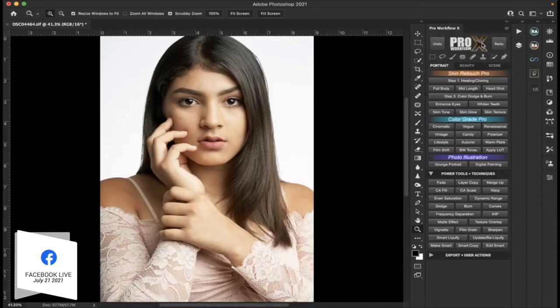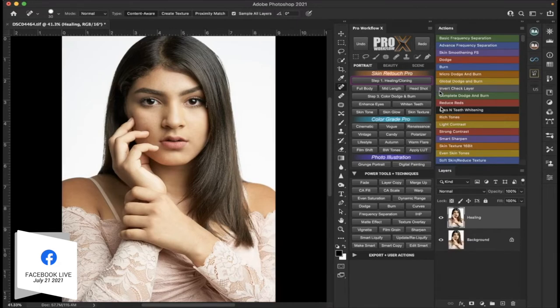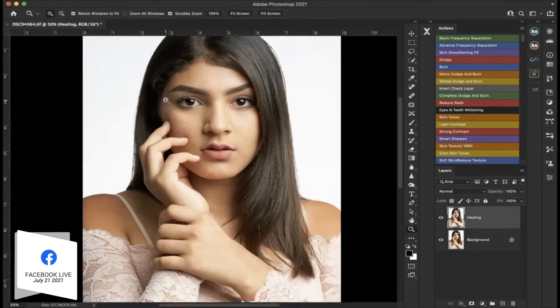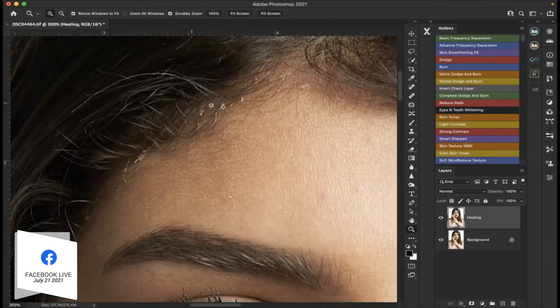Let's start off with a normal routine and go to this panel — this one is Pro Workflow X. If you're starting out from the beginning, they almost have it numbered along the lines of what you would do first, second, third, and so on. The first thing we're going to do is click where it says the healing layer. You can see it already created a duplicate layer for us to do our healing on. We're just going to zoom in and start working on some of the areas we want to fix.